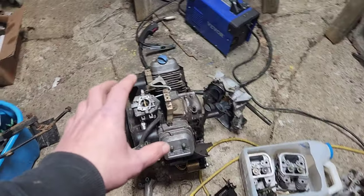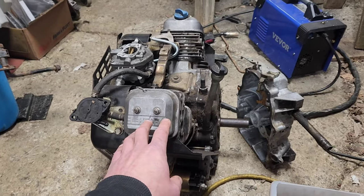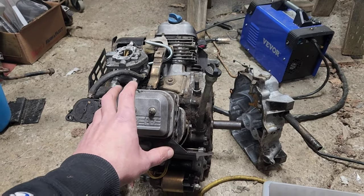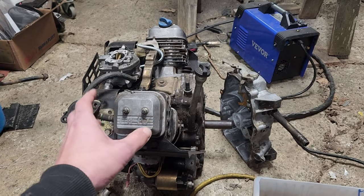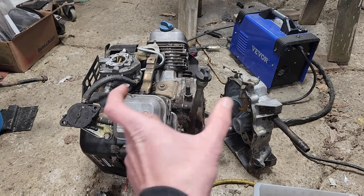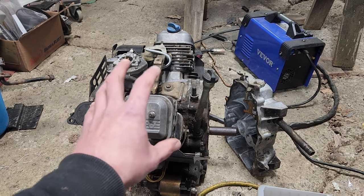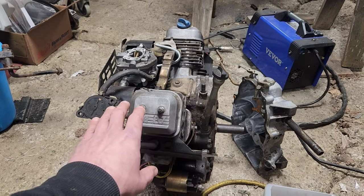We're going to start with this because it is an engine sold in both horizontal shaft, like it is now, and vertical shaft configuration. What's interesting is that if you take the same 16 horsepower and same 18 horsepower — vertical versus horizontal shaft — there are very few parts that do not interchange. In fact, literally everything internal on this interchanges.